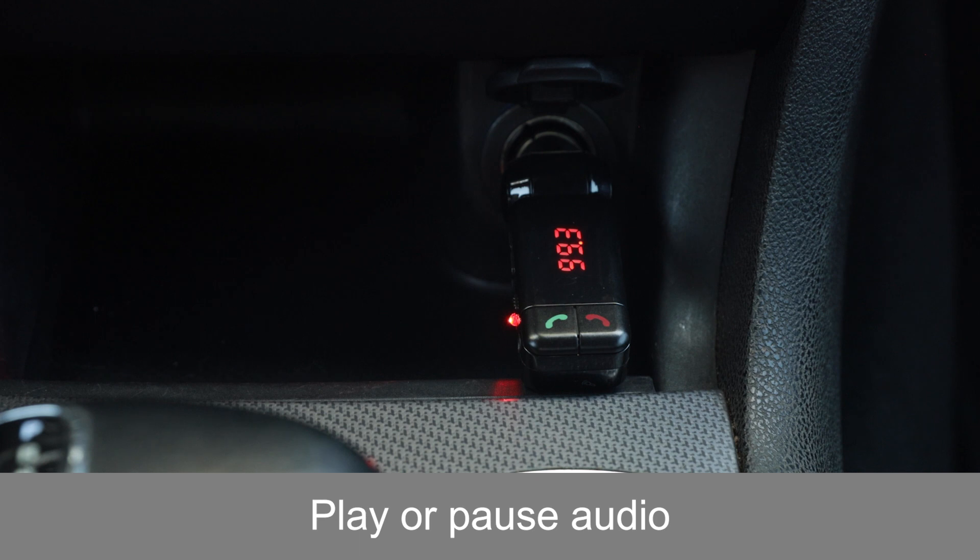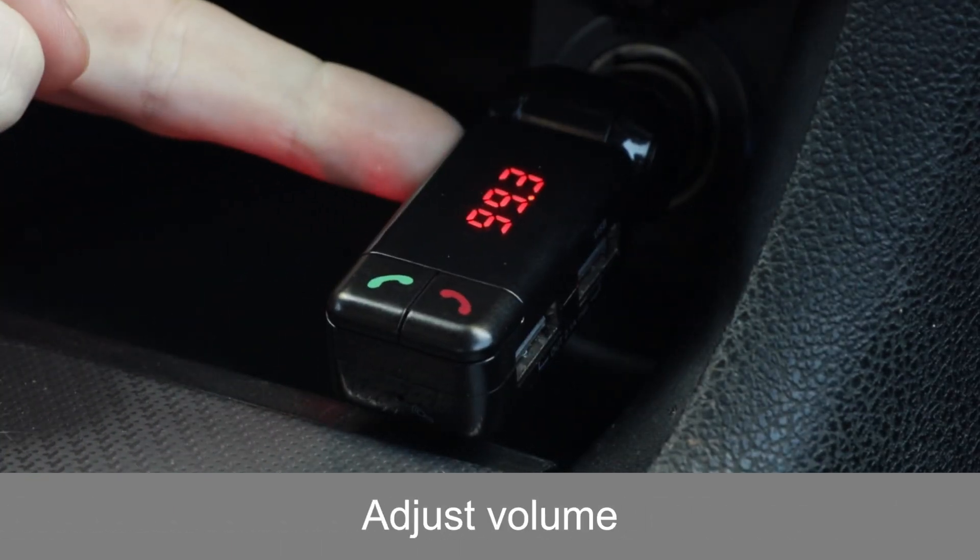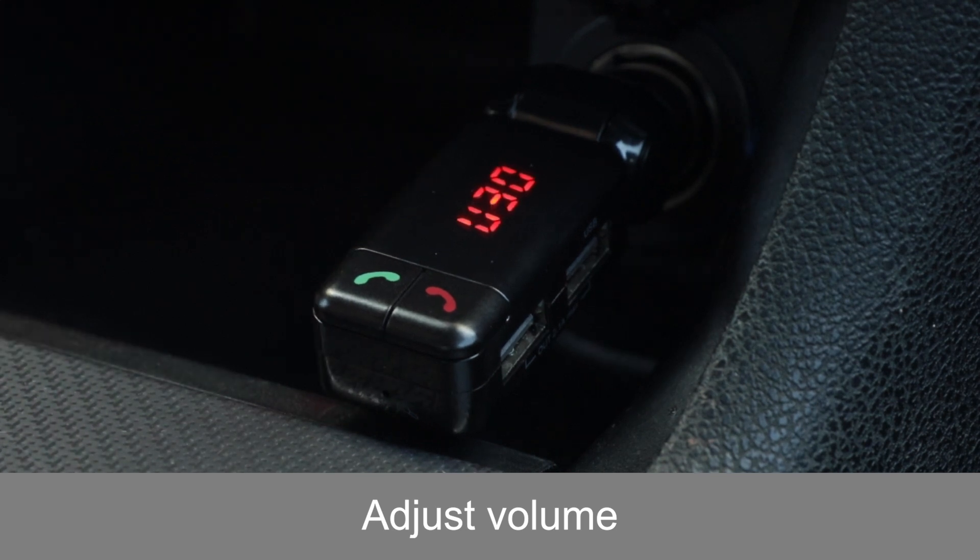To play or pause audio, press the green handset button. To change tracks, press the plus or minus button. Adjust the volume using the FM transmitter's plus and minus buttons or the car's audio controls.